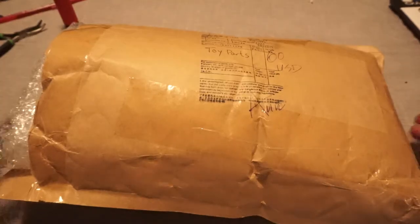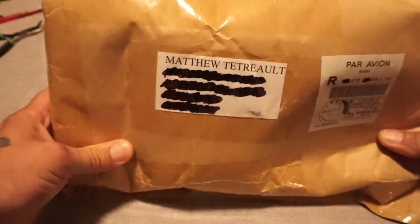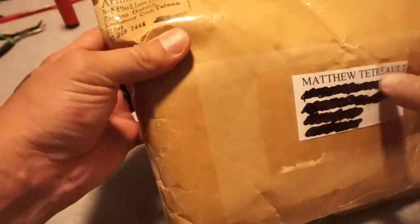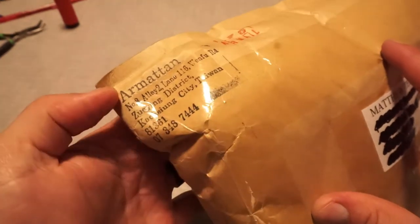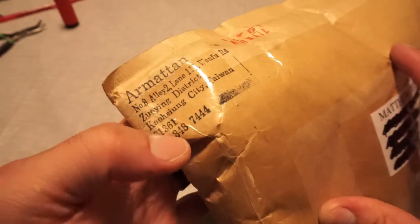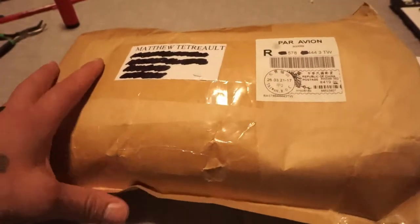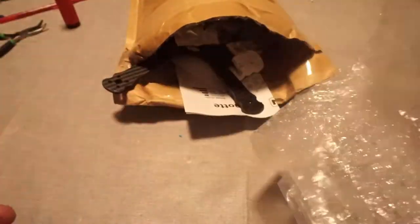So when you first get your package, it's going to look like this. I have already opened mine just to go over and make sure that everything is there. My name is on the front — this is Thumb FPV, my name is Matthew Tatro. This is the official, well now unsealed, Armiton package right here. This comes from Taiwan and this is everything that you are going to get with this DIY kit.